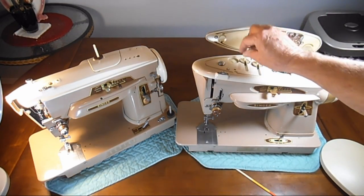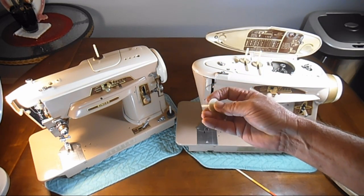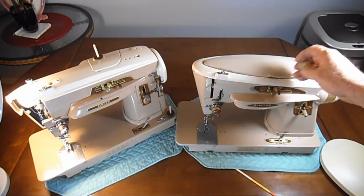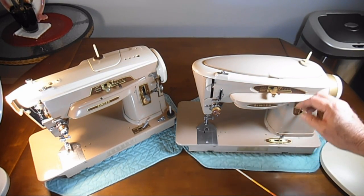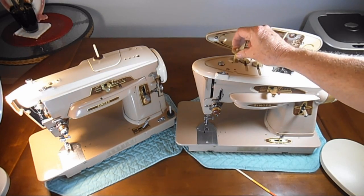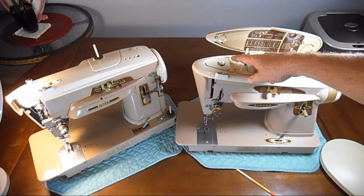The 503A was the first of the 500 or 503 machines to have a third spool pin. There's a little storage spot where you put it long pin down for storage, and it goes up top if you just want to put your spool of thread and sew without all the built-in bobbin winder setup. It has to be removable — I think they did it partly for looks, and partly because there was a problem with it hanging down in some cabinets. This is the first one I ever bought that still had that pin.